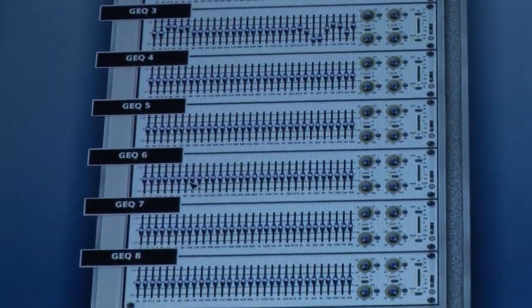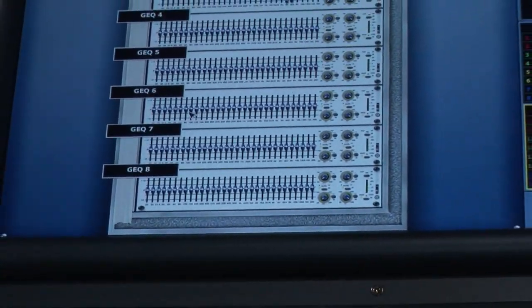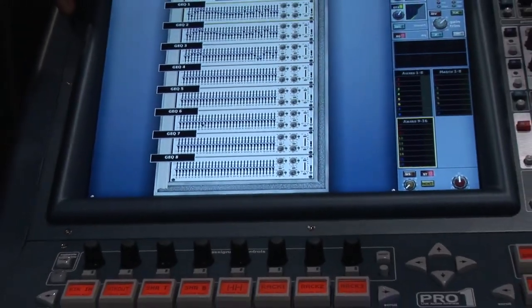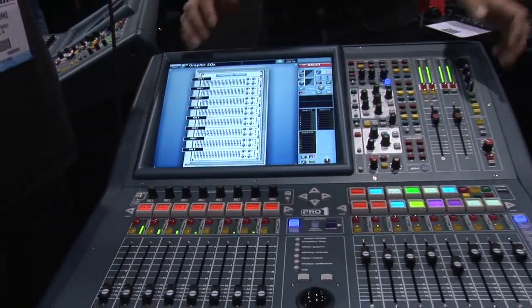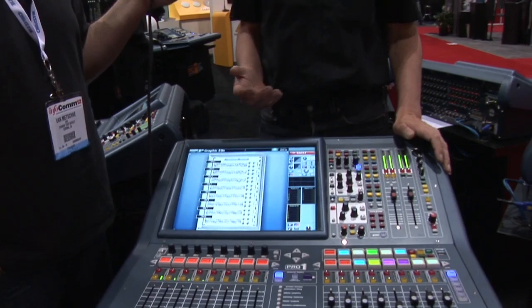On the back of the console itself we have 24 inputs all featuring Midas mic pre's and 24 analog outputs, so you can get everything in and out quickly. We also have three AES50 ports, making the console compatible with the entire range of Midas digital I/O boxes. If you want to extend beyond the standard 24 inputs, just connect to one of our I/O boxes and you have a digital snake connected to the console as well.